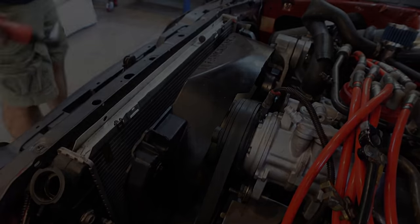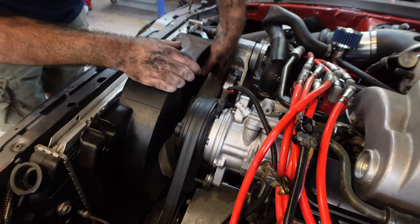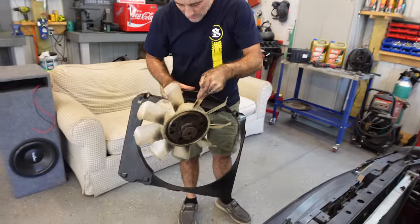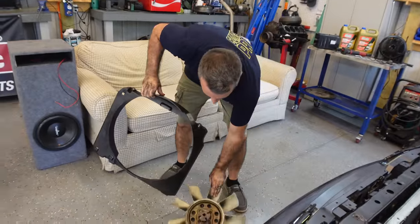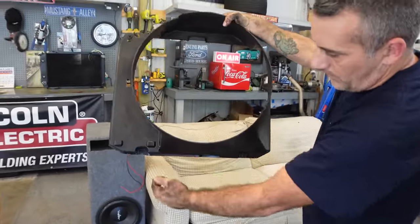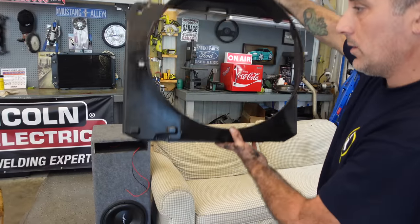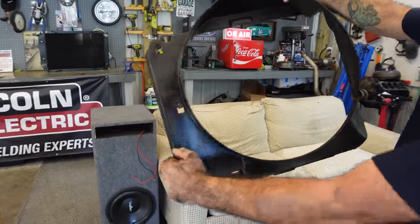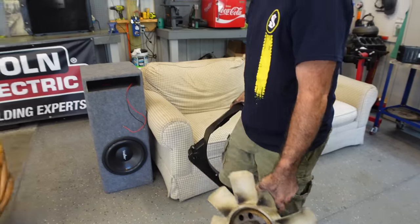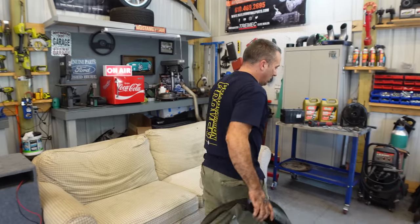Lift your shroud and your fan all at one time. Another option — I've mentioned this plenty of times before — you can actually cut this shroud down here and it'll come up around your fan. But I don't recommend doing that because you sacrifice some cooling whenever you do that.